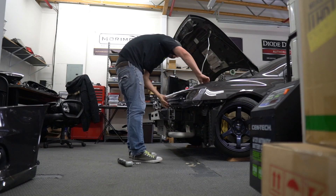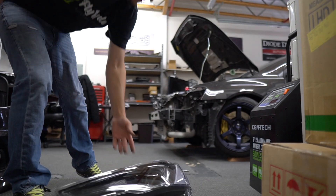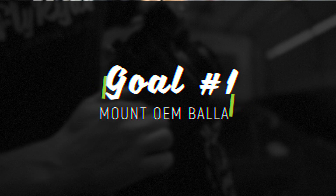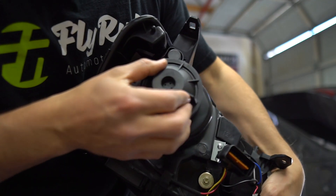One weird thing that you can find with aftermarket headlights like these is that they have the imprint on the bottom for the ballast, but they don't have a hole cut for it. That's specifically so that you can cut that out later if you choose to add a factory ballast. Here's what I'm most interested in.